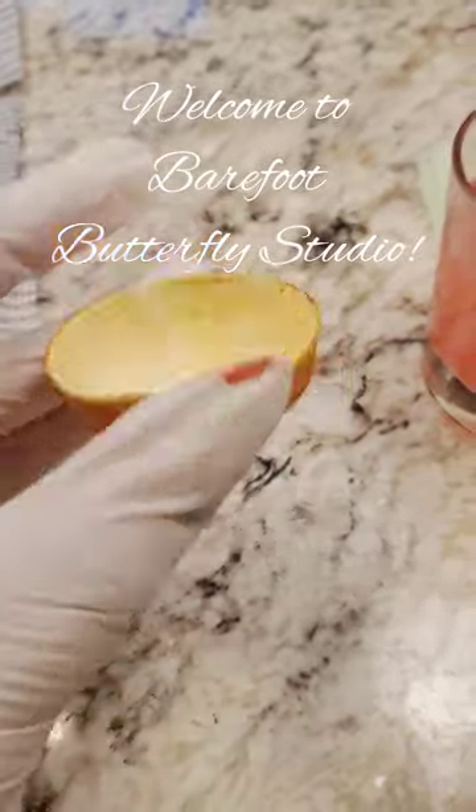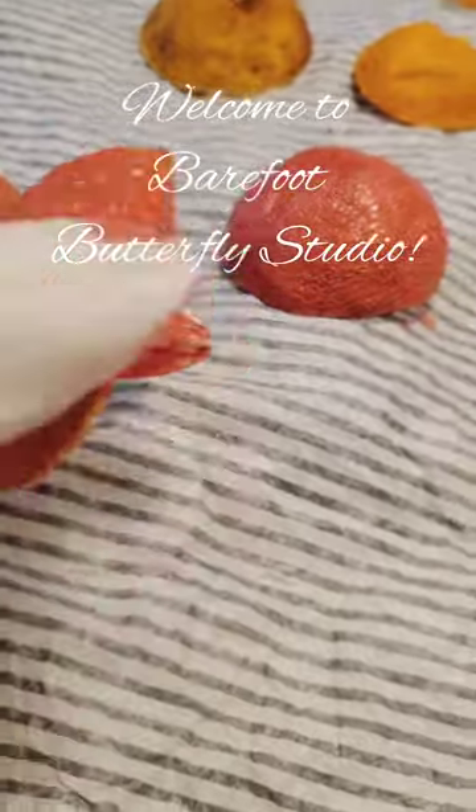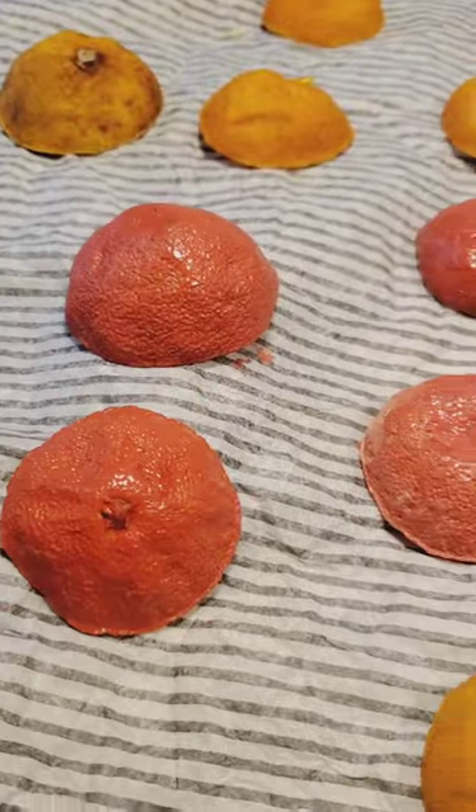Hi friends! Today we're going to create a little mushroom garland using orange peels.